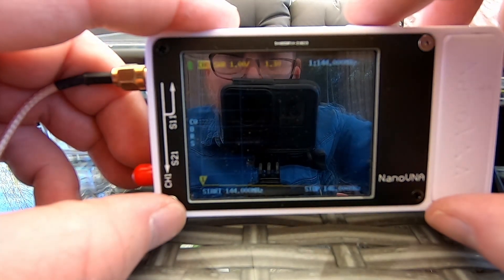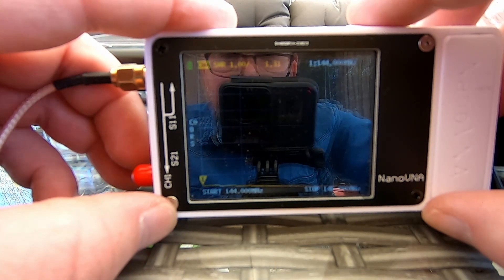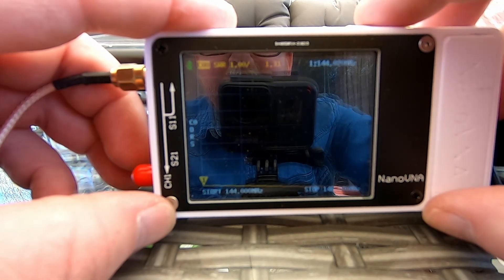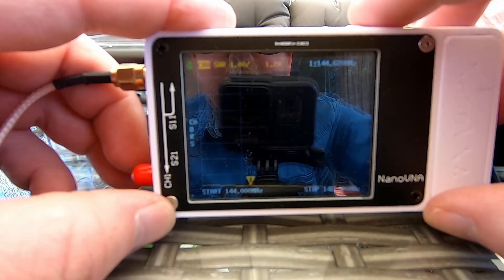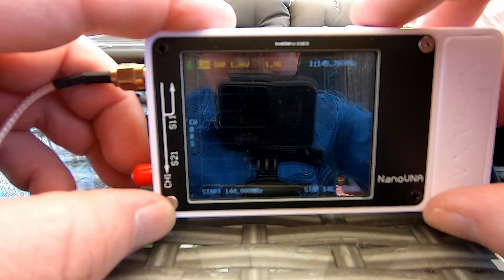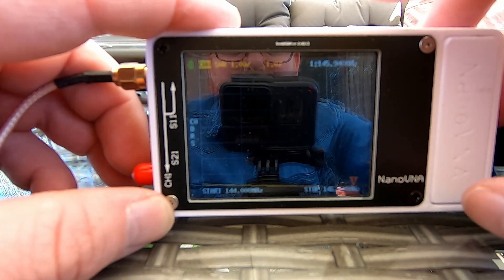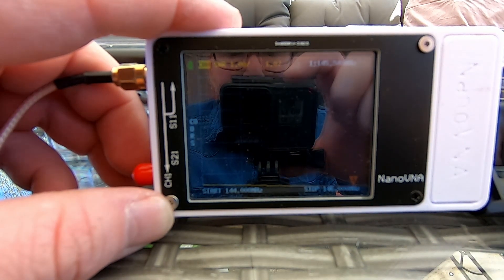What we're really concerned about is the 2 meter band, so I've set the nanoVNA up again for 144 through 146 MHz. I know it's kind of hard to see on screen because of the sunlight and the camera not wanting to focus right. But it's pretty much flat all the way through the 2 meter band, with the lowest SWR on the top end of the band where it's 1 to 1.06. Since you can't really see the screen, you'll just have to take my word for it.